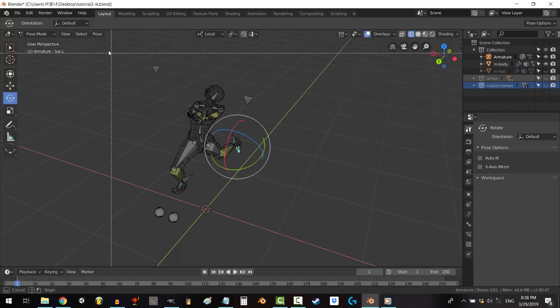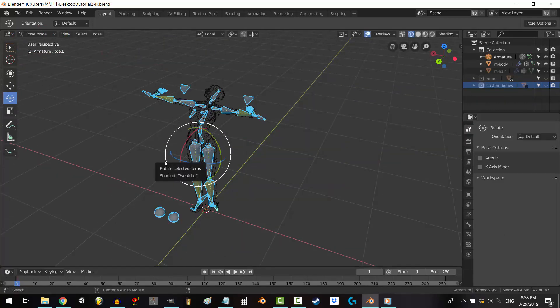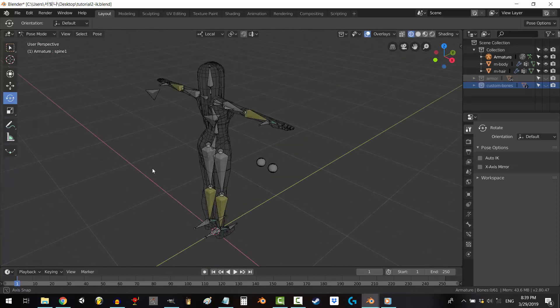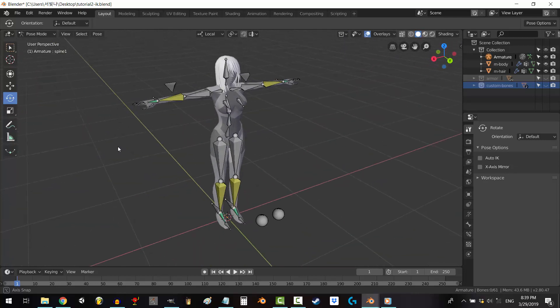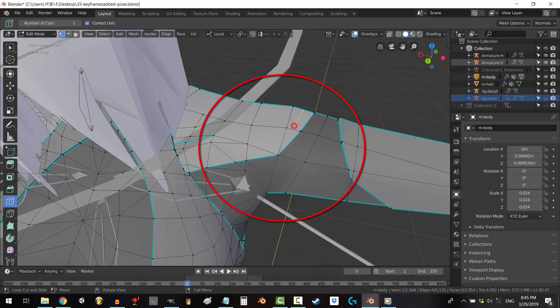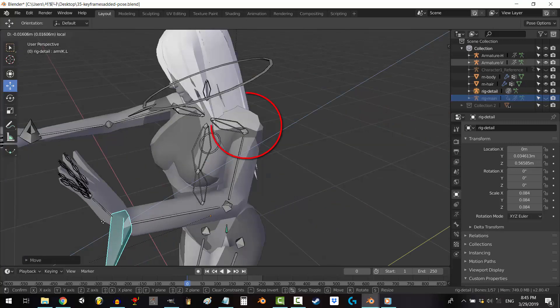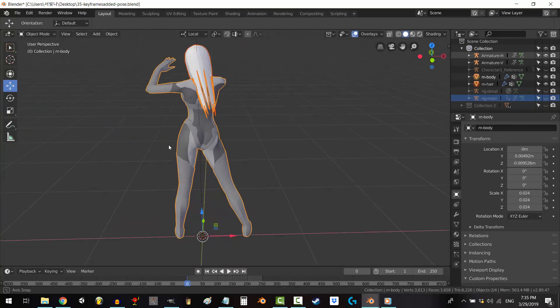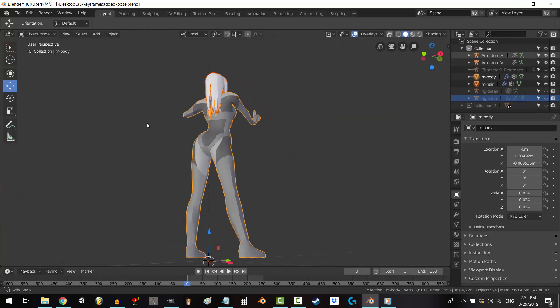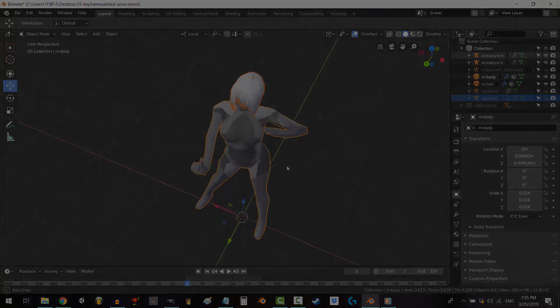Hope that helps you figure out how to smooth the bends in your model. At the end, go back to pose mode, select everything, and press Alt-G, Alt-R, and Alt-S to revert everything back to normal. And that's it — you're done. The rest is up to you. If you find yourself having problems, consider going back and adding new vertices to help smooth transitions. Thank you so much for watching. Please don't forget to like and subscribe. I hope you have a fantastic day.